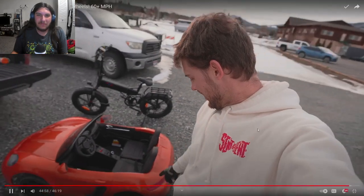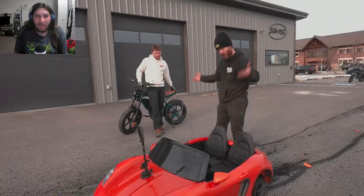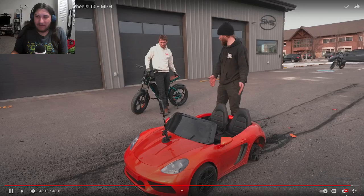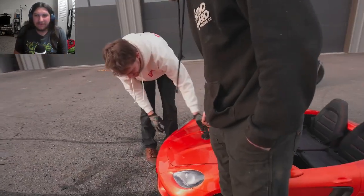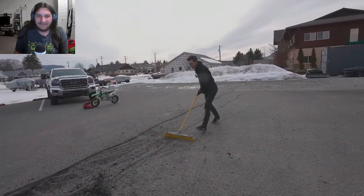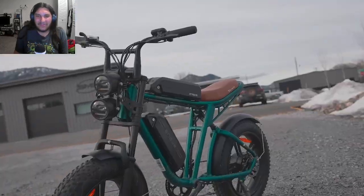The Engwe bikes were the perfect support vehicle for this video — they couldn't have done it without their support. They'll get to making this thing able to take the power with better steering and it's going to be absolutely insane. Thanks to Lucas for letting them destroy his parking lot — now they have to get brooms and clean it up. Those tires are fucked.